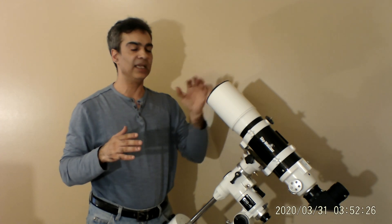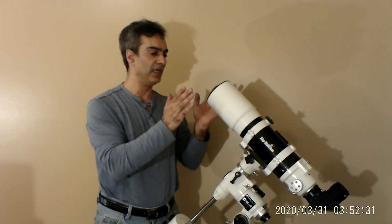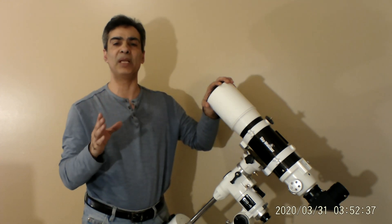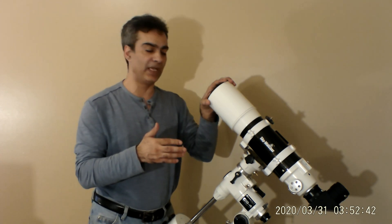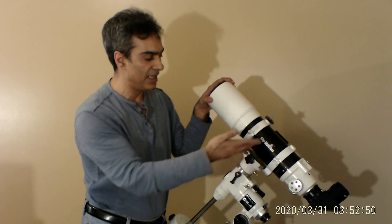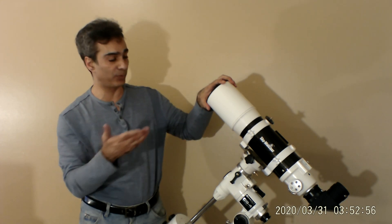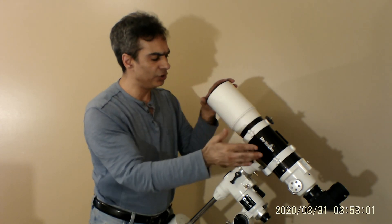At nighttime, especially in really dark country skies, because it's wide field you can capture some of those huge extended objects — like the North American Nebula, easily fitting the whole thing in frame along with the Pelican Nebula, or the Andromeda Galaxy, scanning the Milky Way. That's what this was made for. It's low power — you can technically push it to around 200x using the 50x-per-inch formula — but normally you use it at low power.